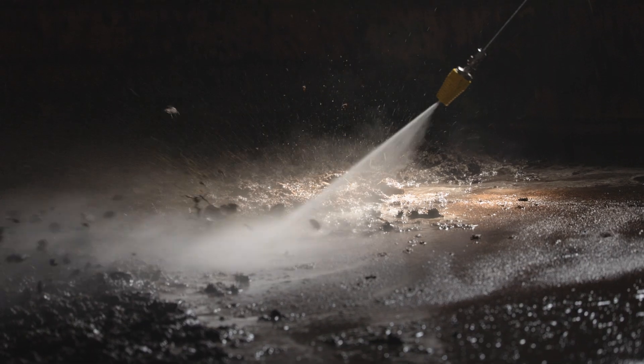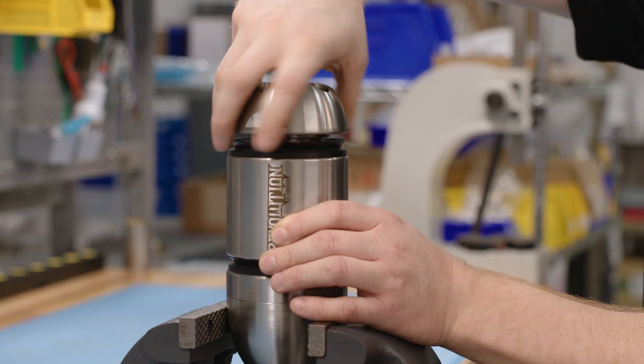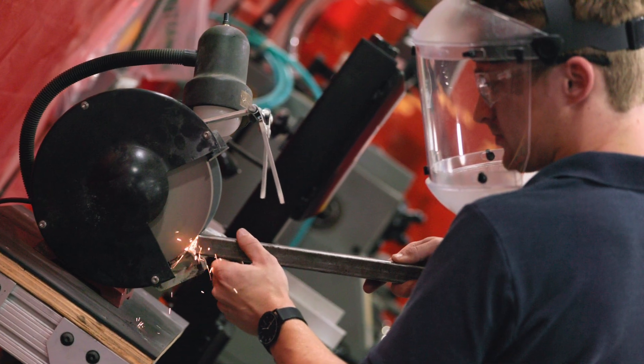Hydroflex nozzles last two to three times longer than our competition on average. The longer lifespan is directly linked to the premium materials that we carefully select in the engineering and development process.